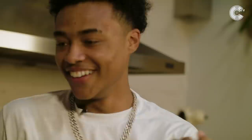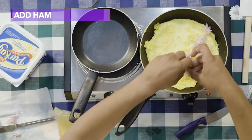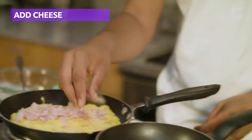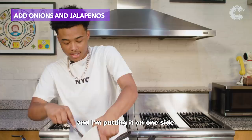Put it on one side, just one side. I take my cheese and I put it on the other side, just so it can be away from everything — heat up on its own, you know what I mean? Just the little pieces. Now I'm taking my onions and jalapeños and I'm putting it on one side. Make sure you get a good mixture of all of them together.